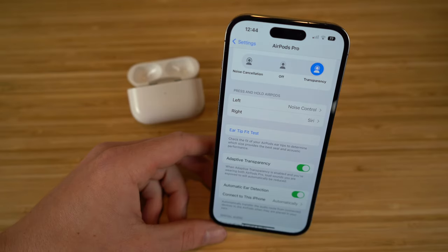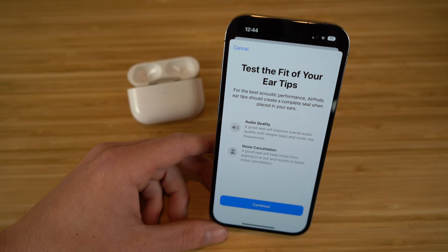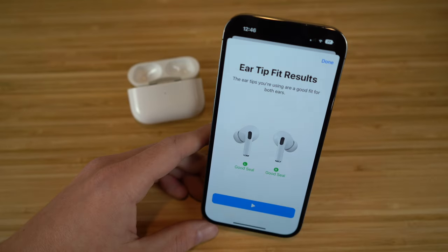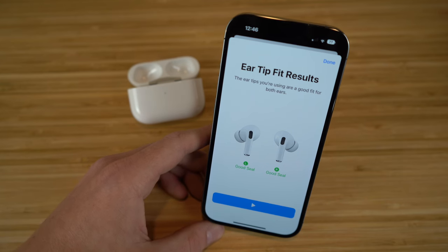If you have both AirPods in your ear, you can also do an ear tip fit test. The AirPods Pro come with multiple sizes, and you can check which ones fit best. Click the icon to test the fit — for the best acoustic performance, AirPod ear tips should create a complete seal in your ear. Press play to test both left and right AirPods. It will give you results showing whether each tip has a good seal, and if not, you can try the other included sizes.